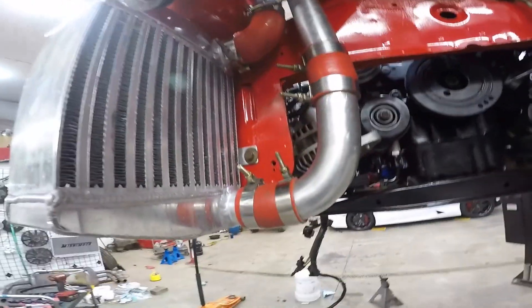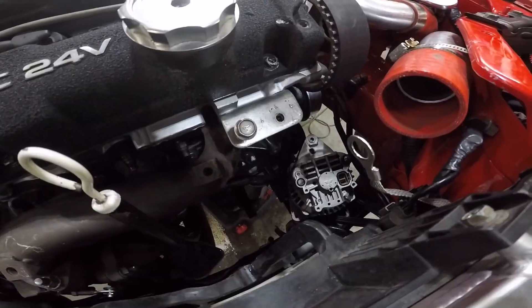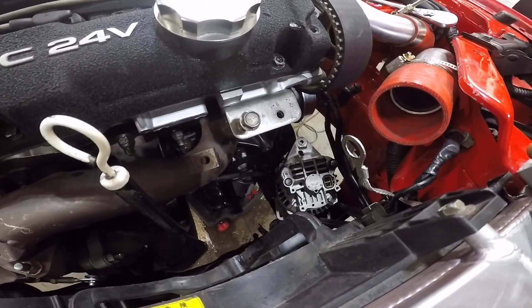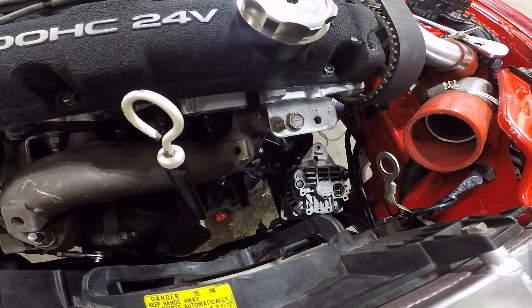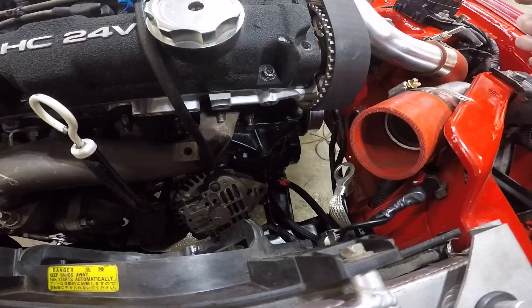It can't fit through the top — it's like you gotta pull your radiator out to get the alternator out. There's like no way to get it out of here. How the hell are you supposed to get it out? Imagine if you had your AC on — you definitely couldn't get it out. You'd have to pull the radiator to get your alternator out.